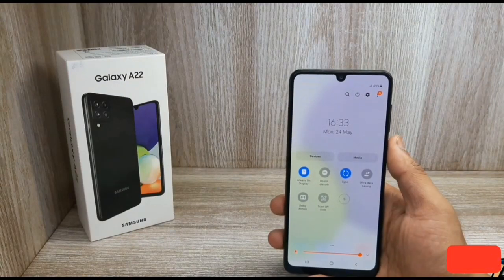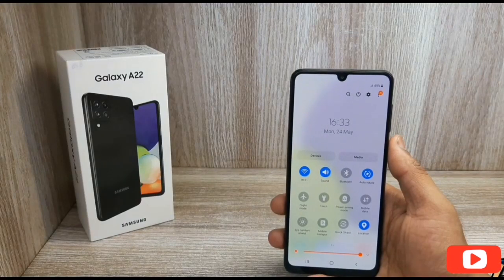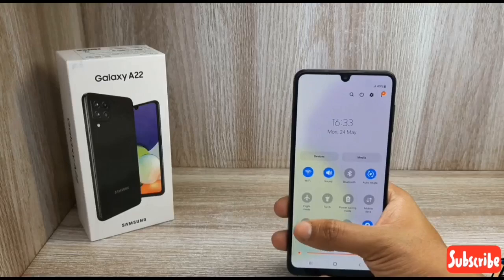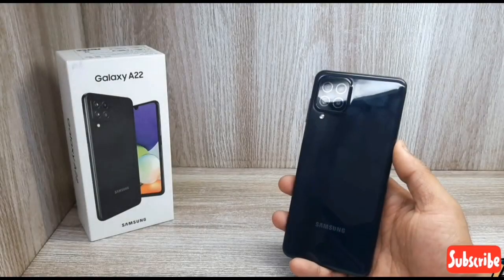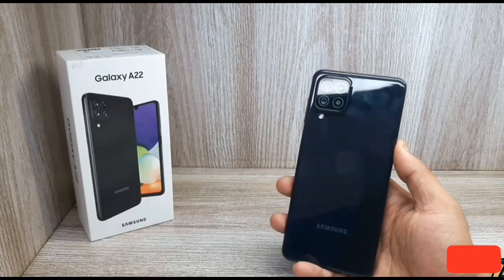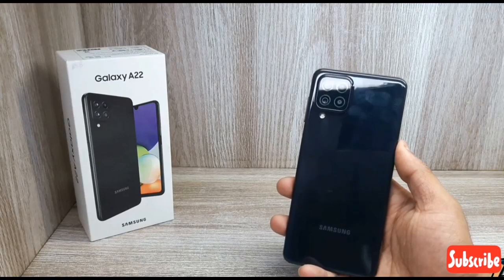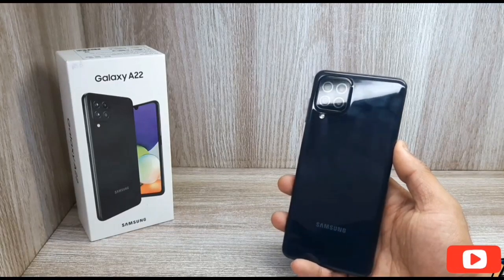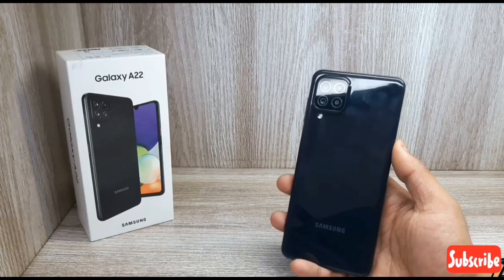If you want to use a good phone for the price, you can go with the Samsung Galaxy A22. If you like this video, please like and subscribe to our channel. See you in the next video. Bye!